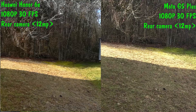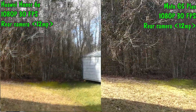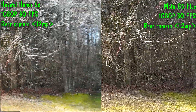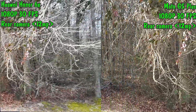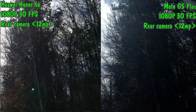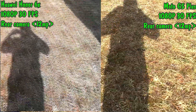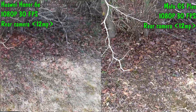Looking at the Honor 6X video versus the Moto G5 Plus video, the G5 Plus video seems to have a bit less stutter than the Honor 6X. The Honor 6X camera definitely seems a little off-balance. If you look at the clear difference between the two, you can see that the G5 Plus is definitely a lot more stable than the Honor 6X.